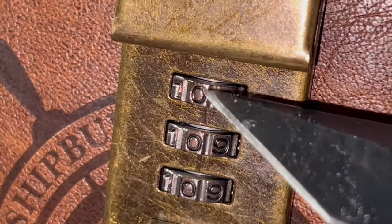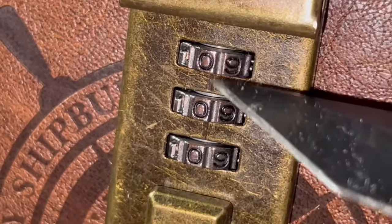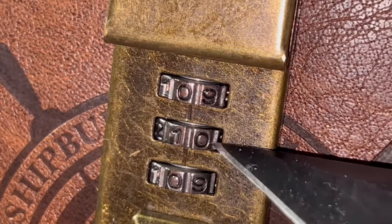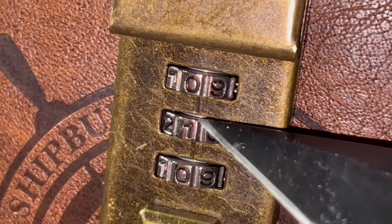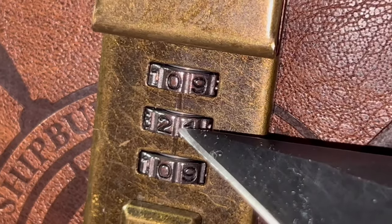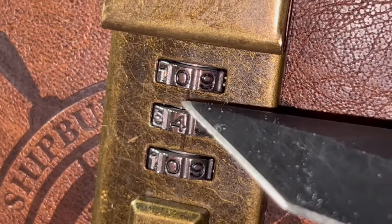Pay attention to the grooves here — this is what you're gonna want to align your passcode digits with. Focus on the metal cylinder in between the gear and the brass part of the journal. Notice how smooth it looks. Now keep focus and turn the gear until the cylinder exposes a groove — keep turning until it's not smooth anymore.